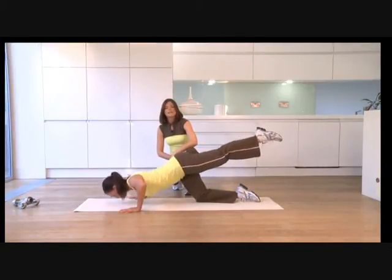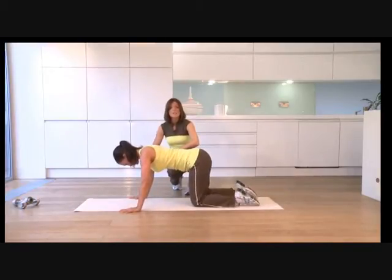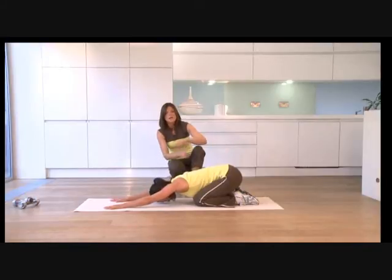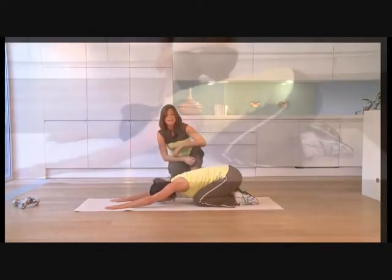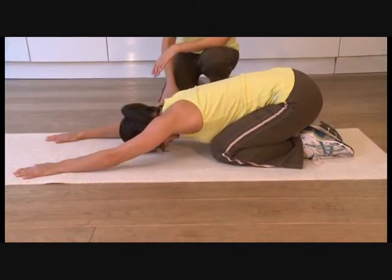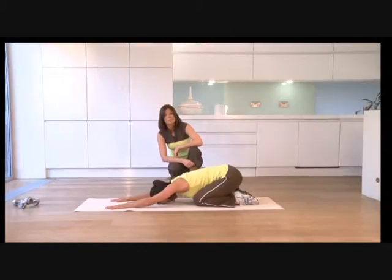And then you can rest — sticking your bottom back onto your heels and stretching your arms forward towards the front of the mat, stretching out your spine. Hold it here and take a couple of deep breaths. Try and breathe wide into the back and the sides of the ribs. You can let your head rest on the floor if that's comfortable. You might want to pop a cushion underneath your bottom or underneath your head. One more deep breath — just allow the spine to relax, head to relax.